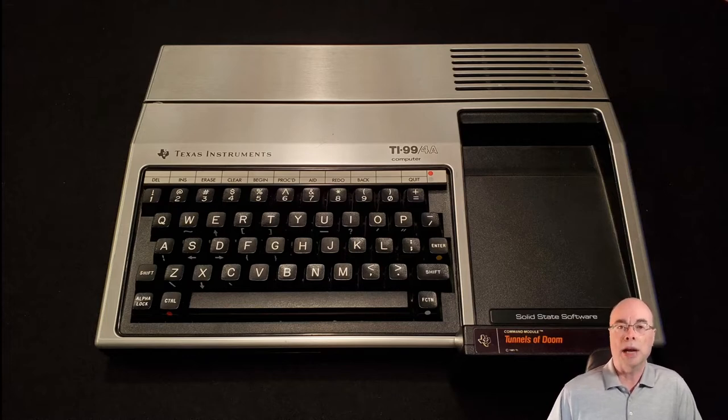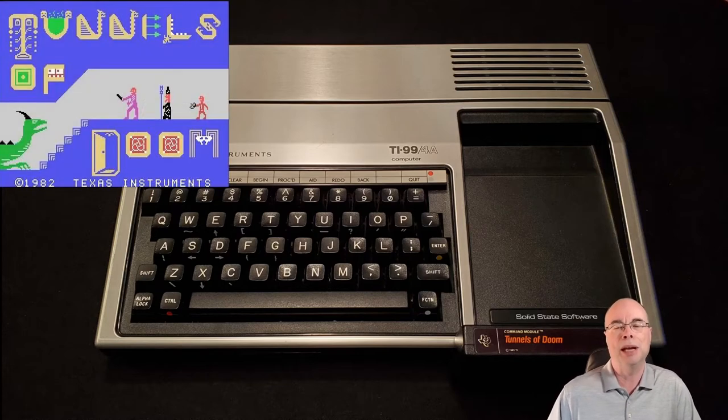Unfortunately, while it was in great condition — and if you've ever owned one of these, you'll know the stainless steel is really susceptible to being scratched and indented — this thing looked brand new. But it didn't have a power supply or AV cable or any other peripherals. He did manage to score the Tunnels of Doom game that we all spent way too many hours in college playing when we should have been studying.